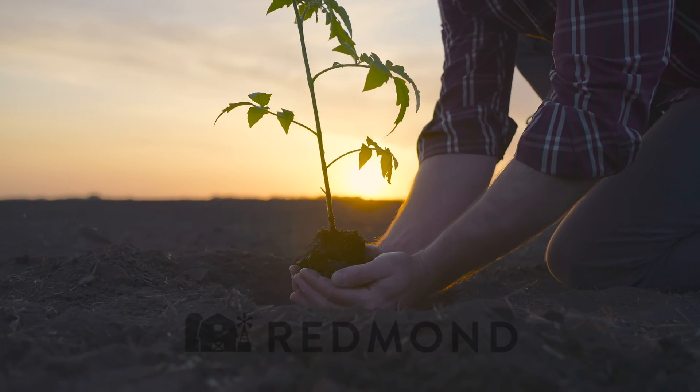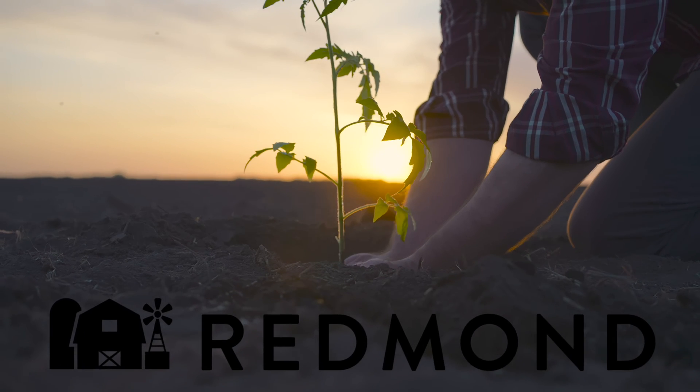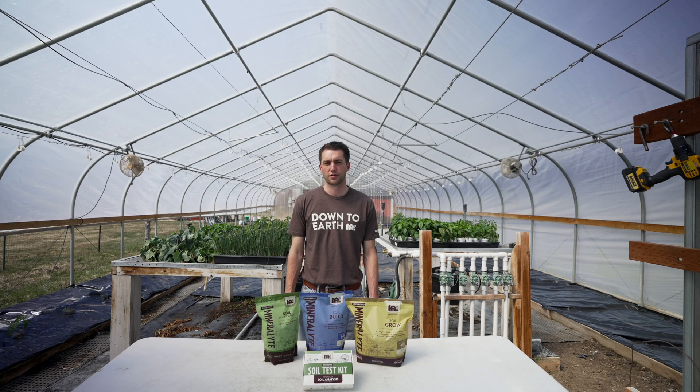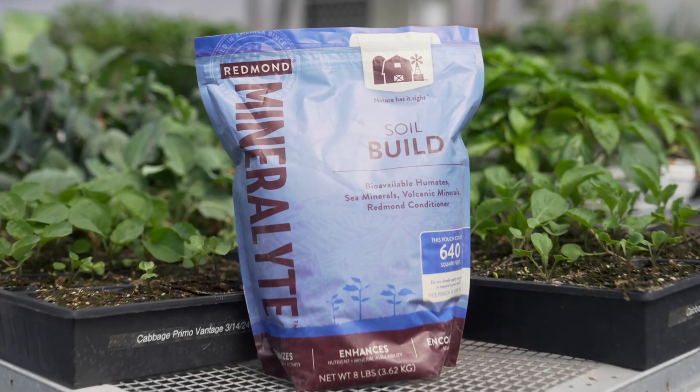At Redmond, we believe in naturally building soil, not just fertilizing plants. That's why we put together Mineralite, so farmers and gardeners can naturally improve the fertility of their soil to grow healthier, more productive, and more nutrient-dense plants. The Mineralite family is made up of three amendments for you to choose from: Foundation, Build, and Grow.